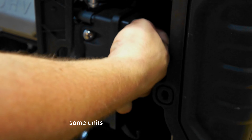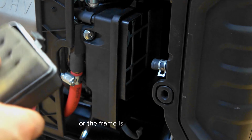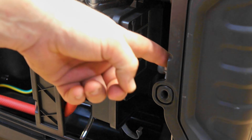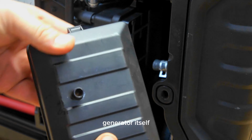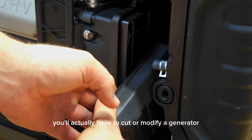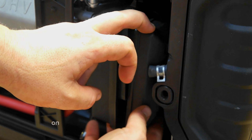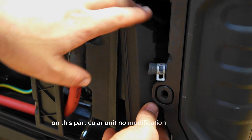Some units can be tighter and closed, or the frame is too close to the generator itself. You'll actually have to cut or modify the generator to allow the Venturi adapter to fit. On this particular unit no modification is required.